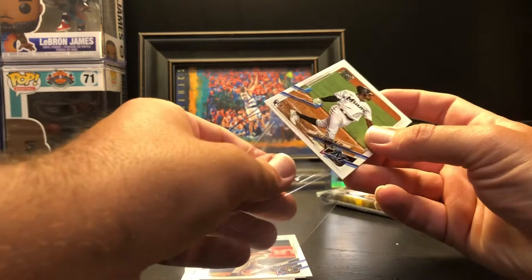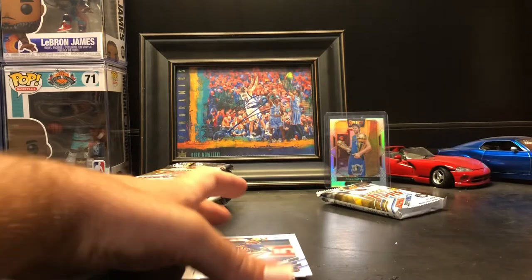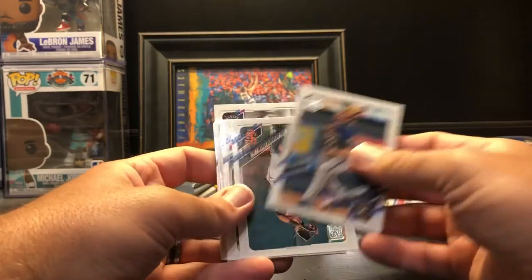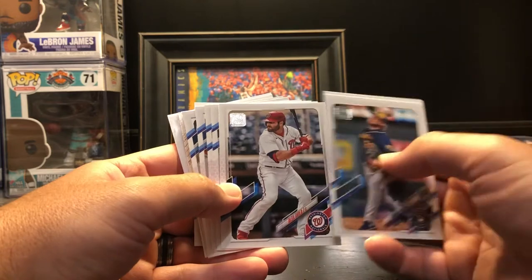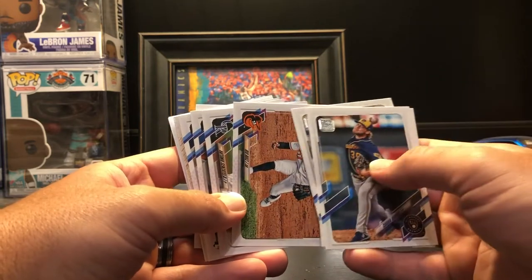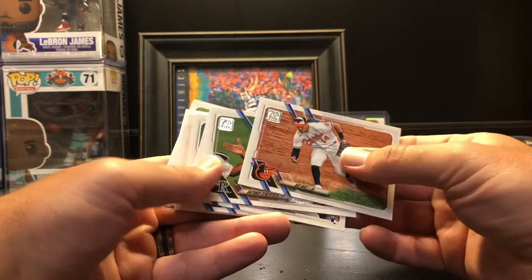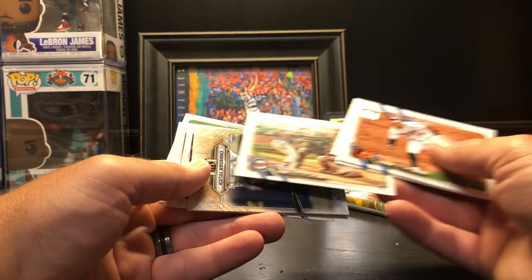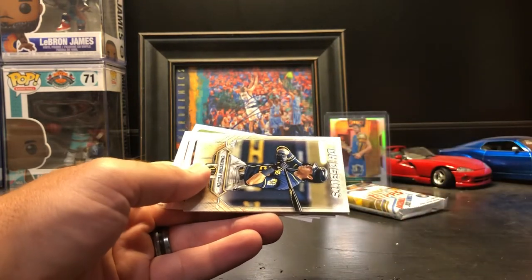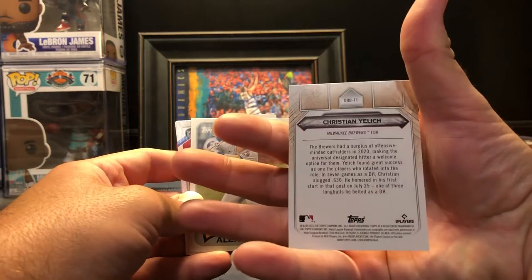I'll get it in a sleeve protector and set that to the side. We got Corbin Burns upside down, Luis Alexander Basabe, Alex Avila, Rio Ruiz, Antonio Senzatella, Tom Hatch, Alex Kiriloff — that's actually good, I'll set that one aside too. DH Debuts — Christian Yelich, just an insert that we got.